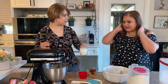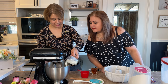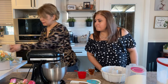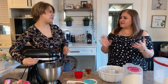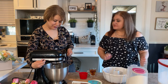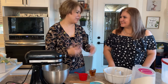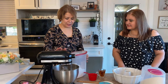Next we put in one cup of milk, just slowly mixing it in. It's regular two-percent milk. The last ingredient for the vanilla cake is the flour — and for this recipe you need three cups of all-purpose flour.